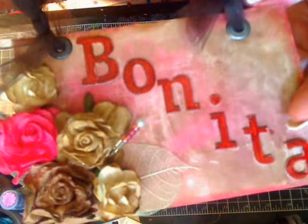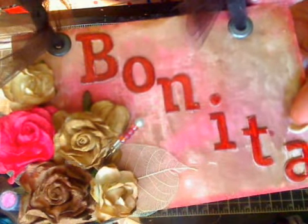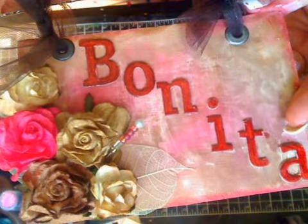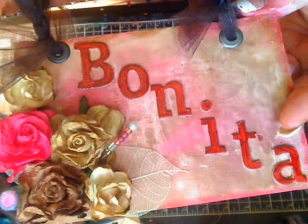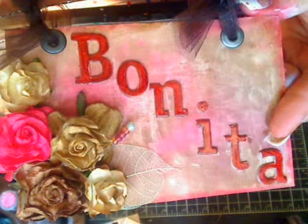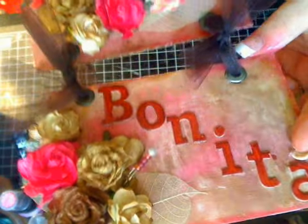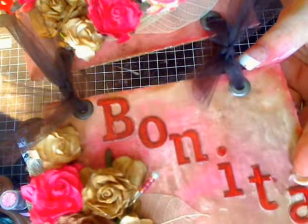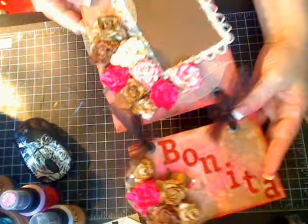Those were some chipboard letters that I had — they were actually red — and I colored them with my Copic marker in a brown to kind of match. It's very sparkly, which the camera doesn't really seem to pick up, but I really like how this project turned out.